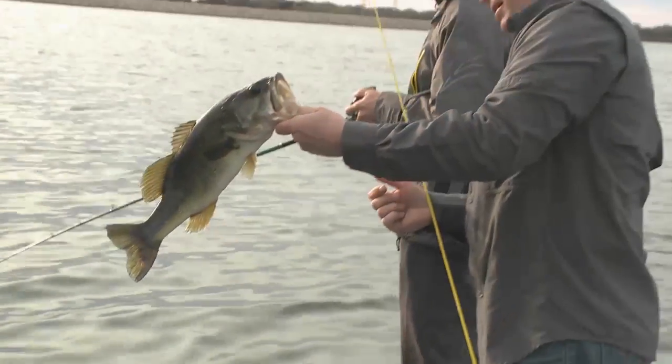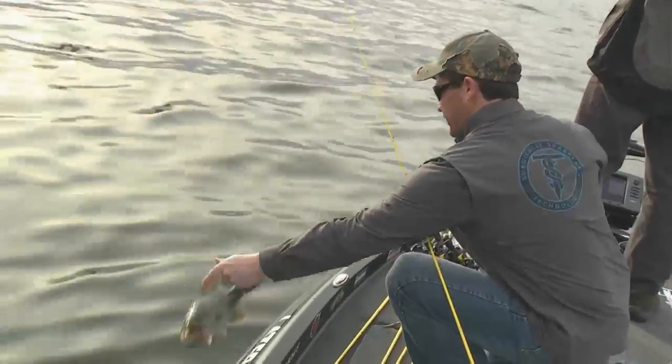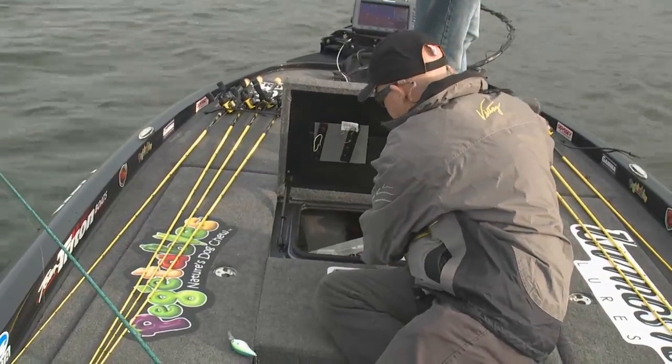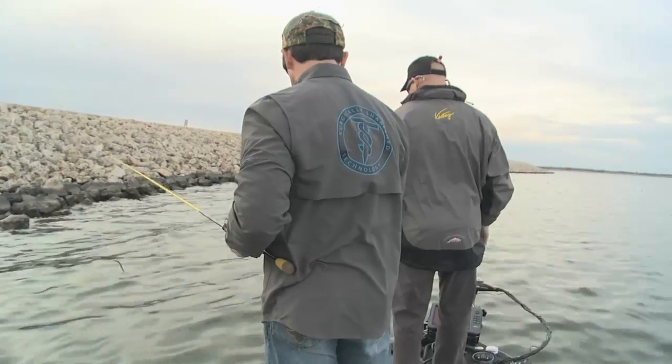I figured I'd pick up a crankbait — picked up a Livingston Dive Master 14 — something that could cover a good portion of the depth and work those rocks. Started going down the bank and caught several fairly quick, right as it started to come up off the bottom.